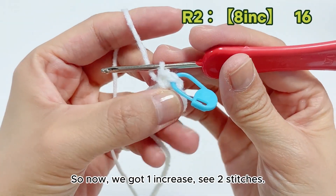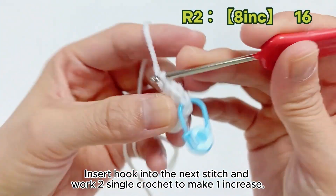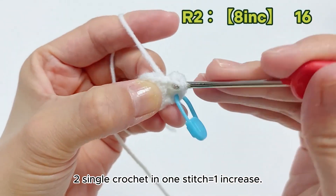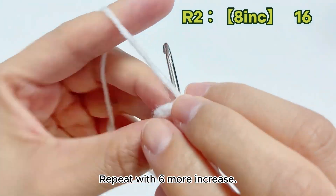So now we got 1 increase — that's 2 stitches. Insert hook into the next stitch and work 2 single crochet to make 1 increase. Got 2 increases — that's 4 stitches. Repeat with 6 more increases.